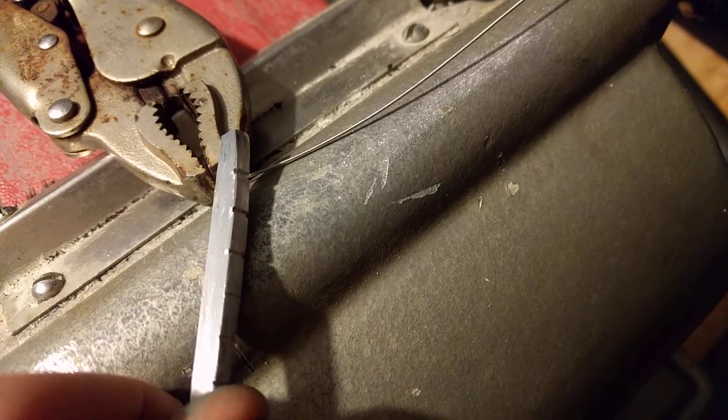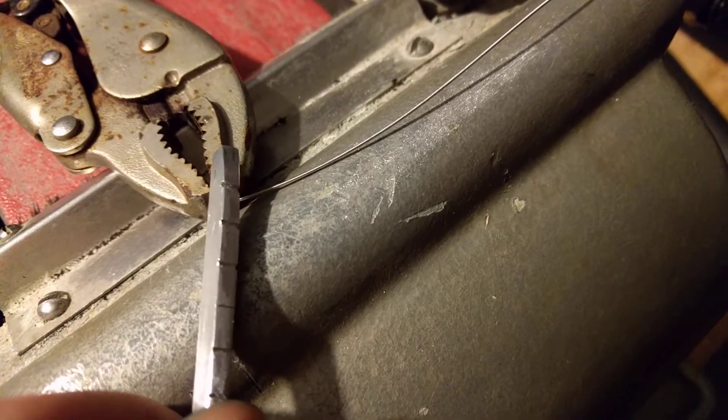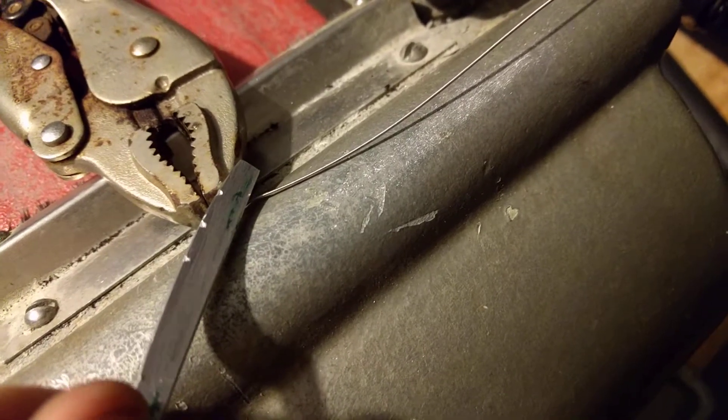What's up, homies? I've cut a few of the nut slots using this new technique, and it's working out really good for me. So I want to share it with you guys.